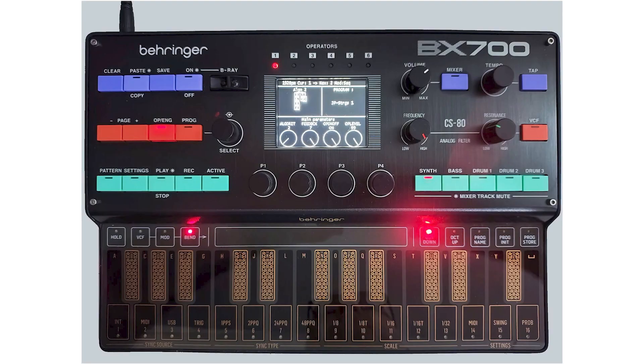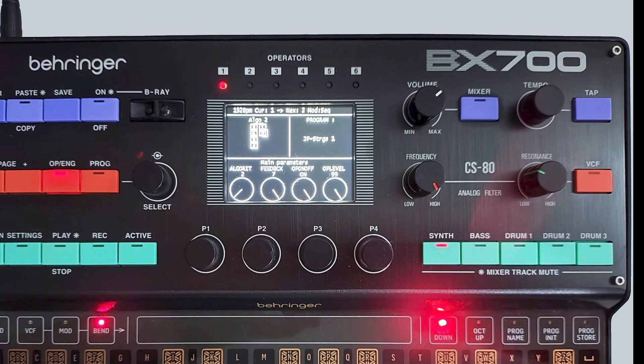Let's take a look at the front panel. We can see on the screen it has an algorithm, of course, with the operators two from six. This is very reminiscent of the DX7.